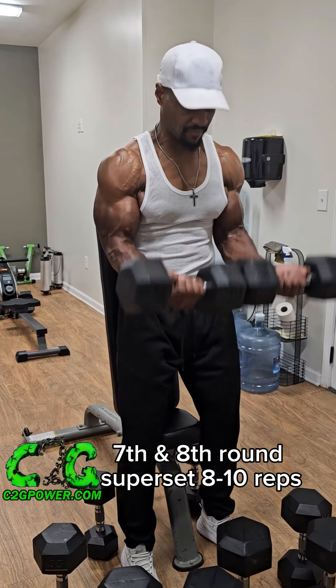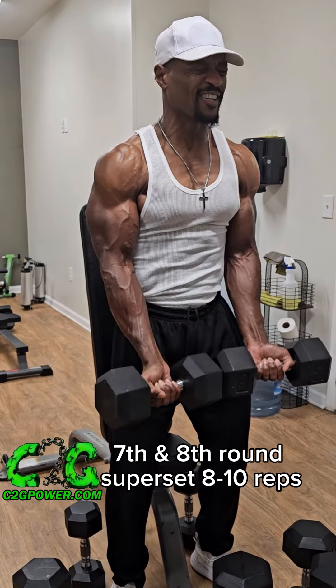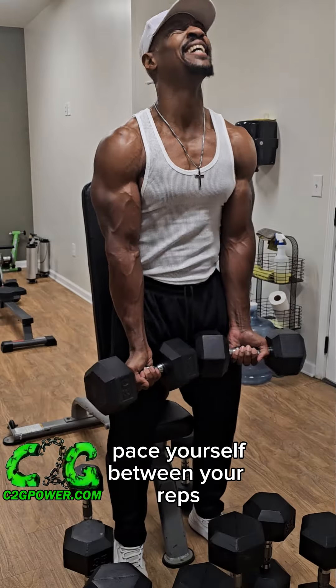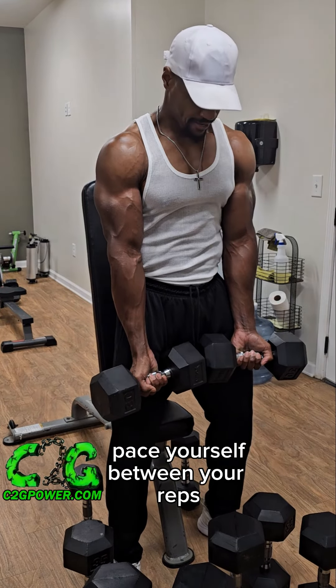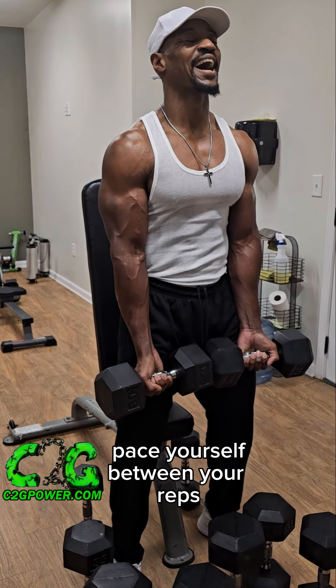It doesn't take too many sets to get growth. A good hard eight sets should be good enough, but most likely at the end of your workout you should be pretty exhausted. I love to keep my arms kind of in front of my body — it's more of a gravity pull rather than pulling my arms too far back the way it seems like a drag curl. That works a totally different muscle group.